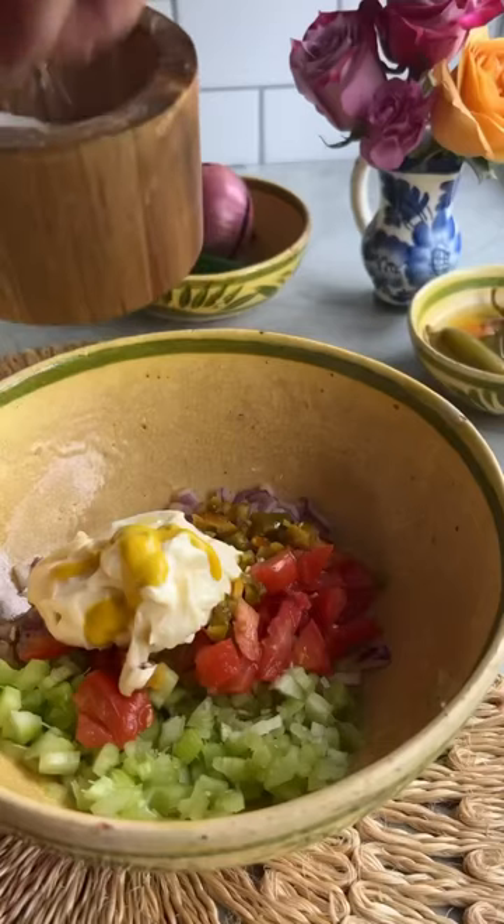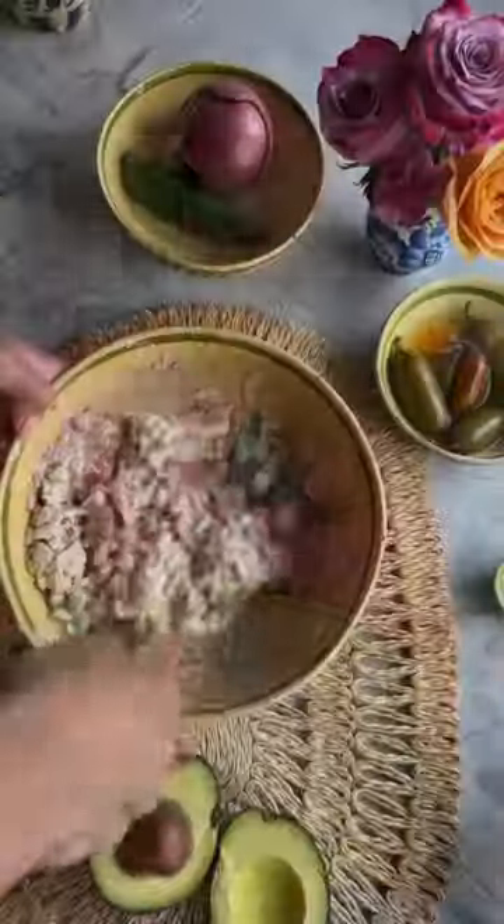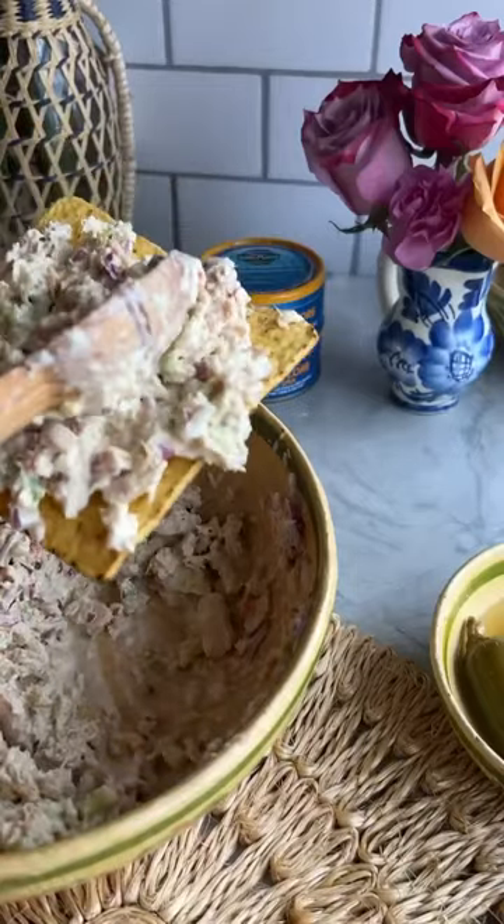I'm gonna put the recipe in the caption so that you can enjoy it all spring long. Once you get all the good stuff in there, you just give it a good mix. We're gonna add our Wild Planet tuna — it's so good, so much protein in here. You can choose your vessel; I'm going to do tostadas.